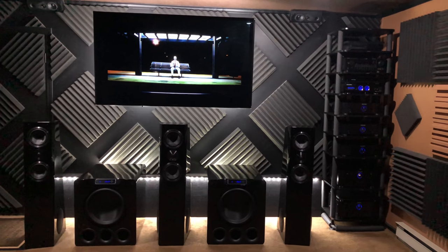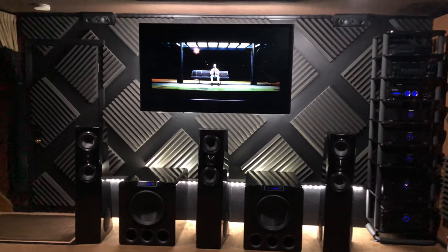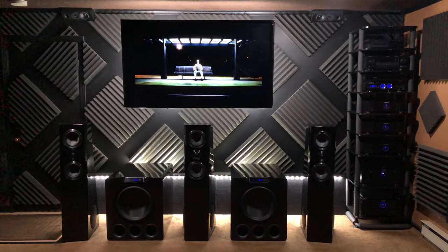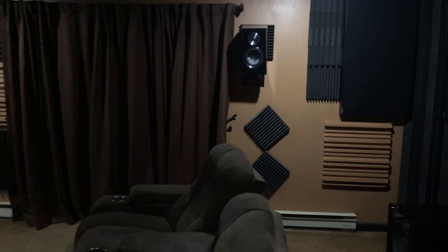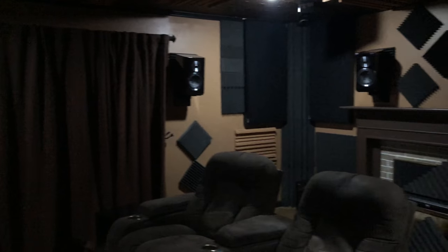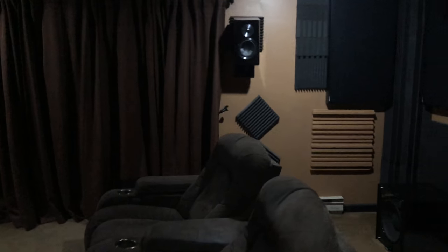I wanted to do a quick video to give you guys an idea about some of the unique things I ran across when I was building this room and what I came up with. It's obviously not a dedicated room — it's the downstairs of a raised ranch. It gets pretty cold in the winter back there, and the room is 15 and a half by 19 and a half.